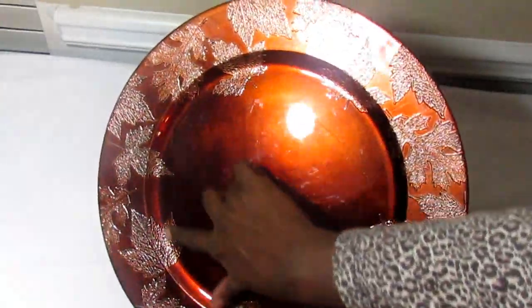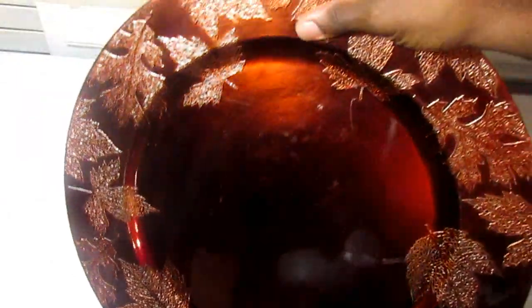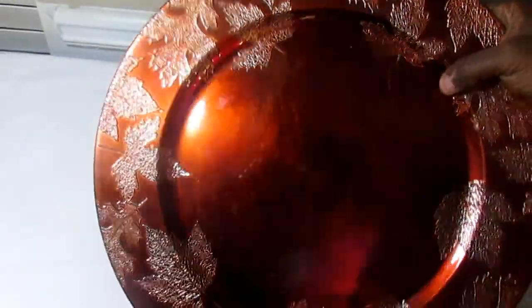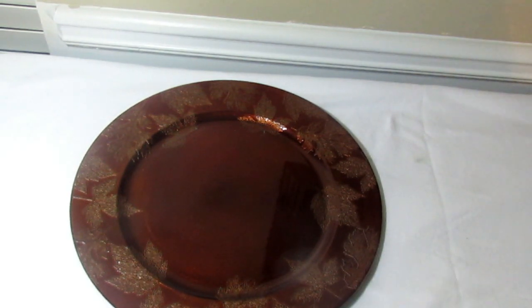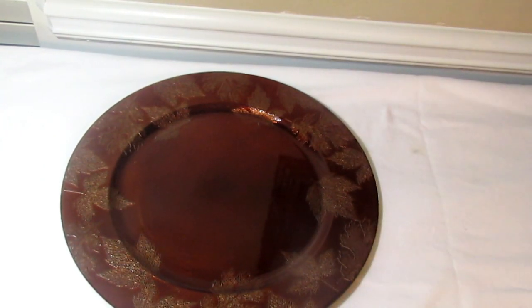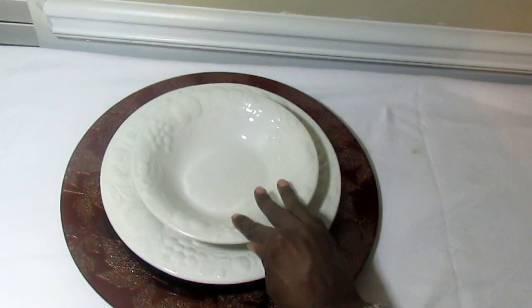I love this charger because of the leaf embossing here — it almost feels like the leaves are actually lace. It's a beautiful burnt orange color and it's not a matte finish, it has a really shiny, pretty finish. What I want to pair this one with is white.